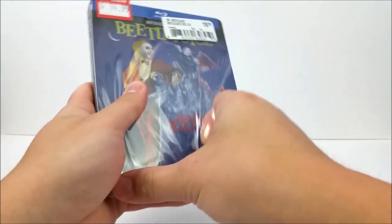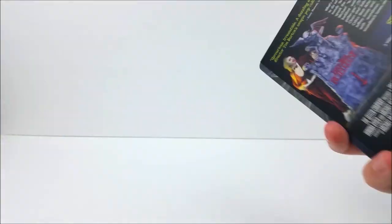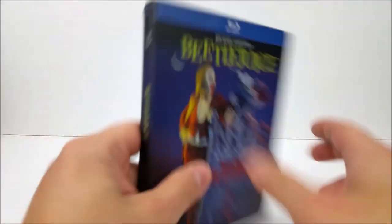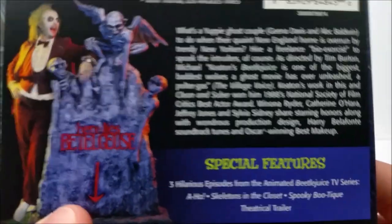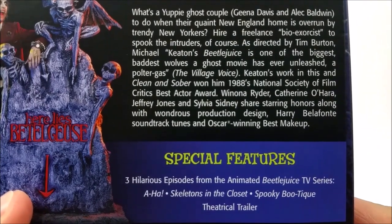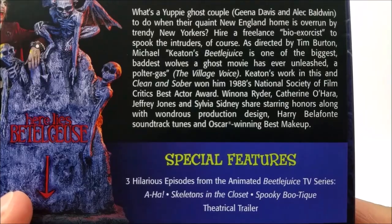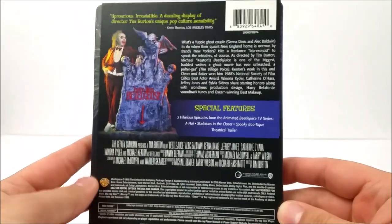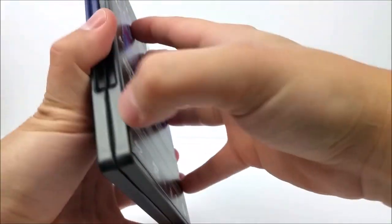Here at the top you do get Beetlejuice, and then on the back you do have a little read-up about the movie and your special features as well, so if you guys want to pause that you could do that. Here's the rest of the back of the J-card — same picture as the front of the steelbook.